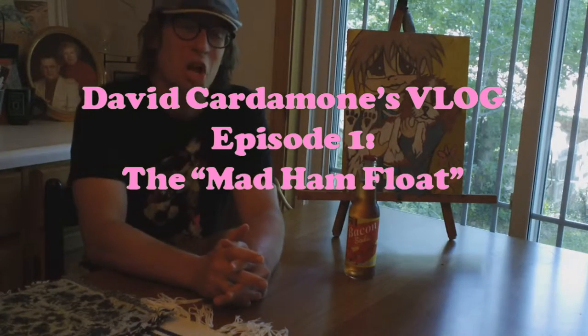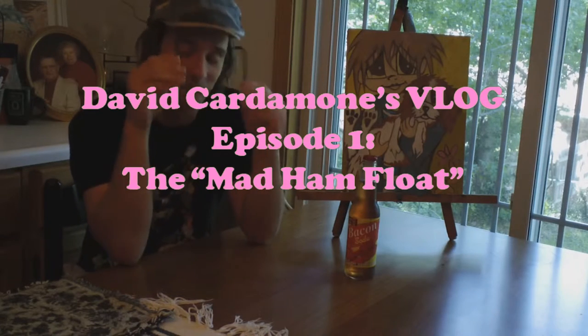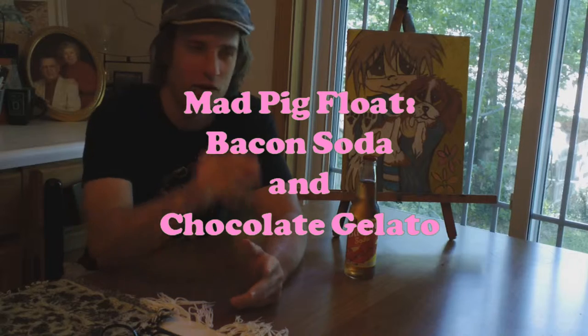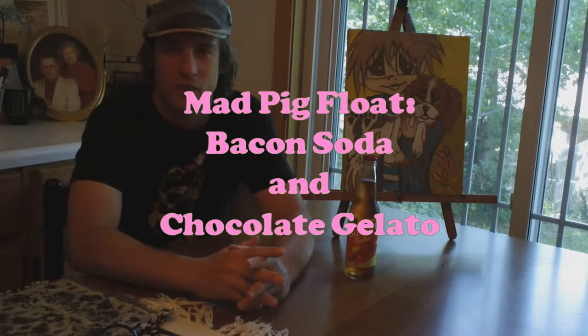Hello. Welcome to David's first video log. That's right, David's first video log, where I discuss things that David likes and things Davidish.